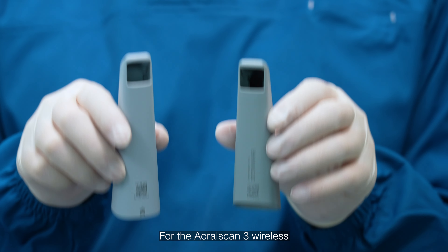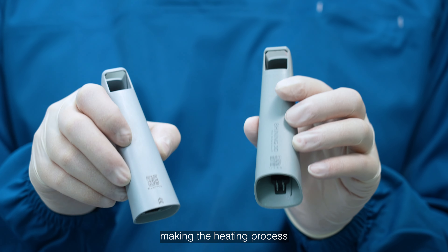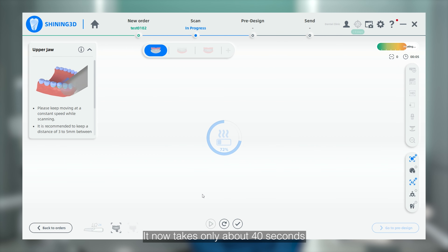For the AuraScan3 Wireless, we've improved the design of the scanner tips, making the heating process much faster than the AuraScan3. It now takes only about 40 seconds for the entire heating process.